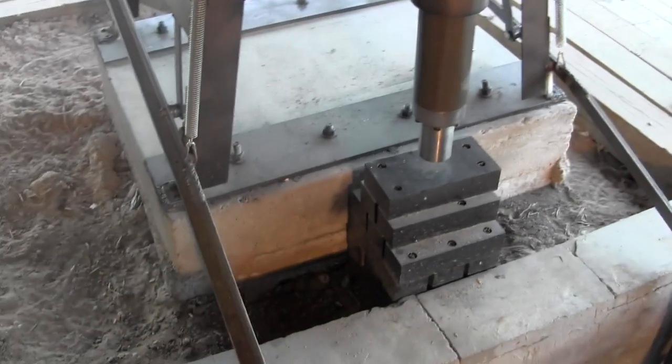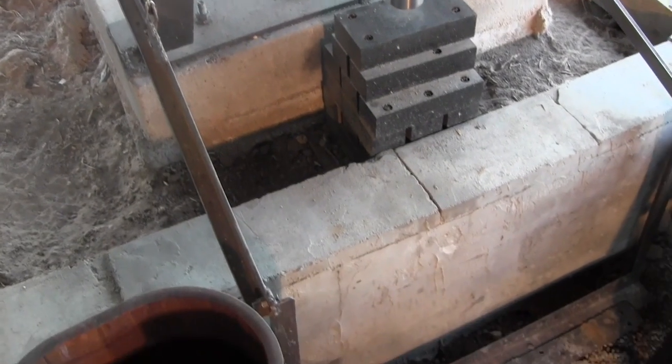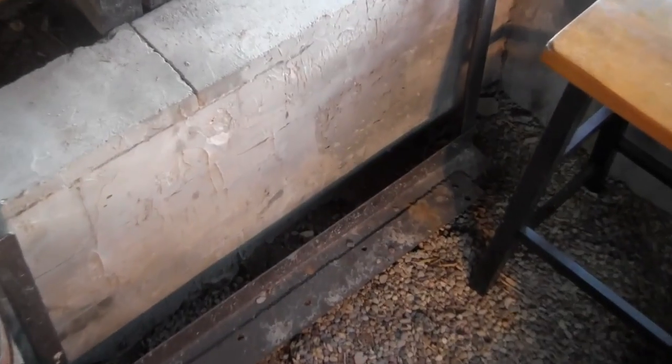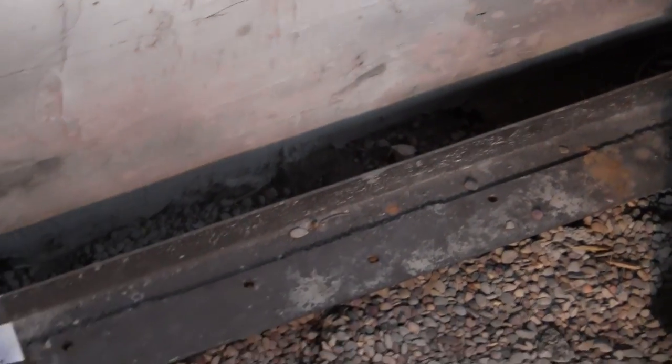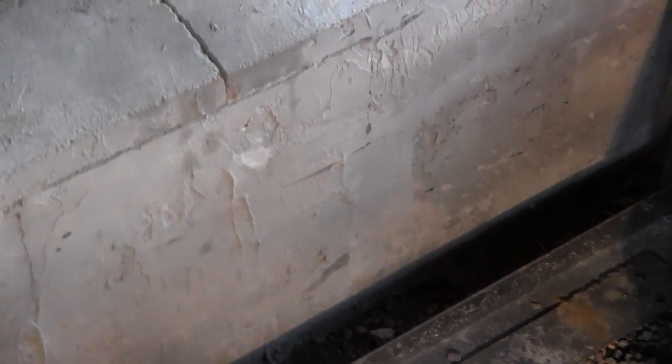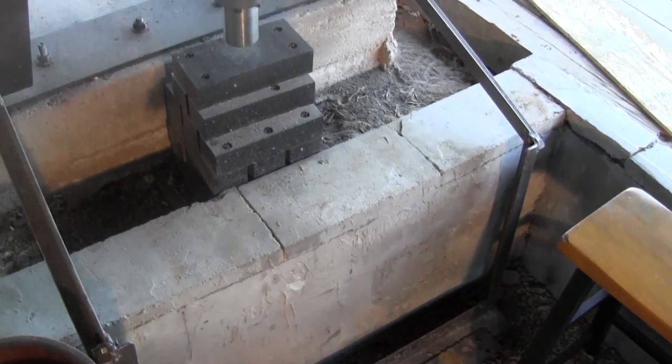First of all let's look at the foot pedal. You can see the iron bars going down, one on each side, down to the bottom — it goes all the way across. As you can see I'm working in a pit, and more about that later.